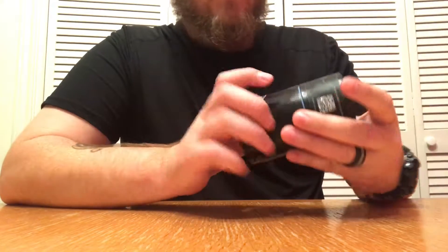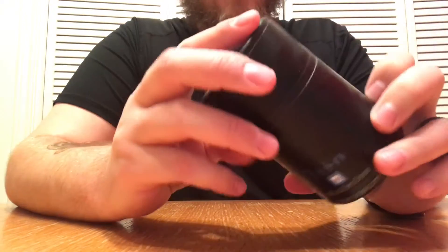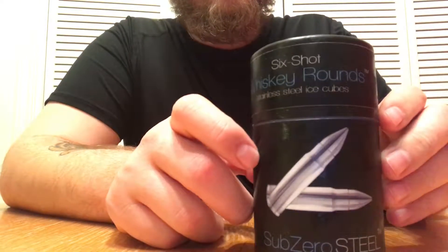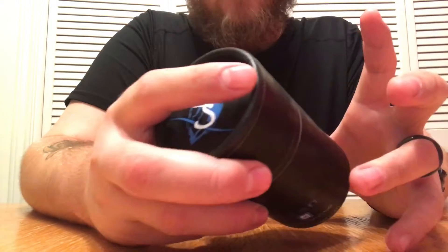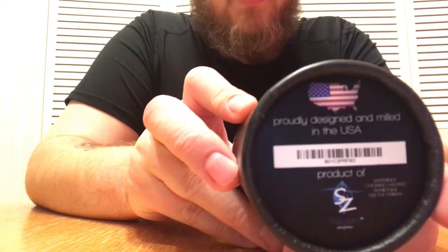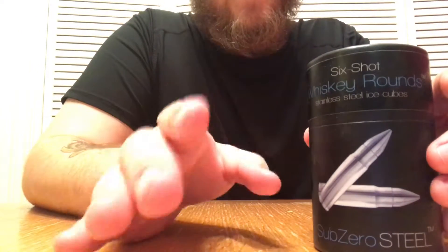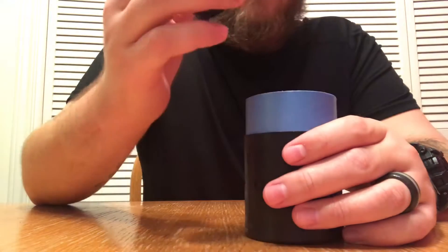SubZero Steel — this is the packaging here. Nice little cylindrical package with a picture of what you get. These are whiskey bullets that you freeze and put in your whiskey instead of ice. They're completely made out of steel. It says 'six shot whiskey rounds, stainless steel ice cubes, designed and milled in the USA.' You can find these on Amazon or on their Instagram at SubZeroSteel, all one word.